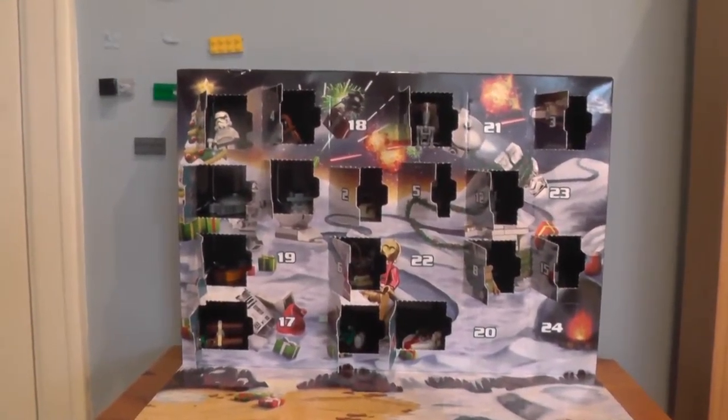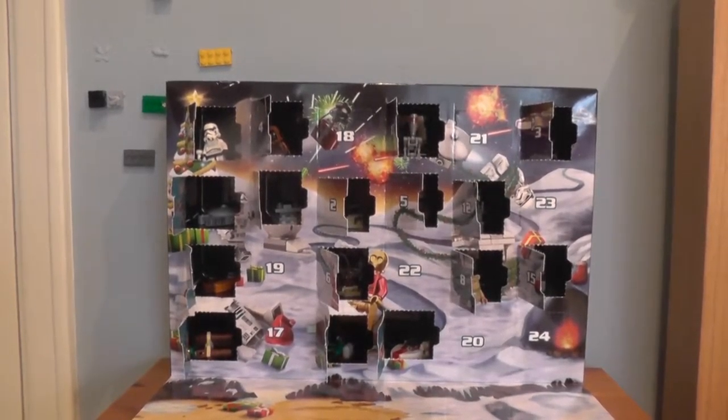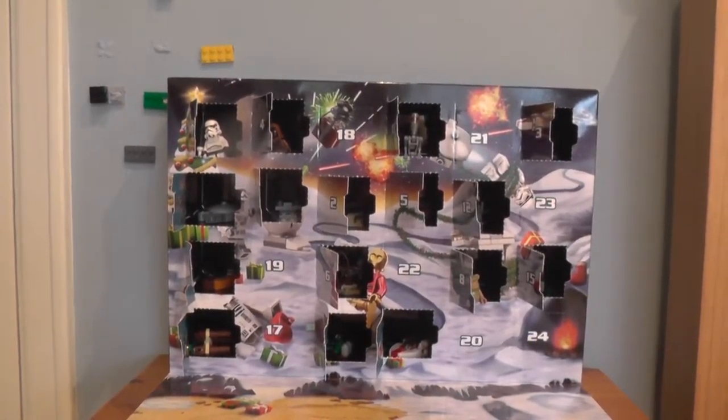Hello everybody, welcome back to Golden Dragon Games. I'm your host Rocky2815, but please just call me Rocky, and welcome back to our LEGO Star Wars 2015 Christmas Advent Calendar.